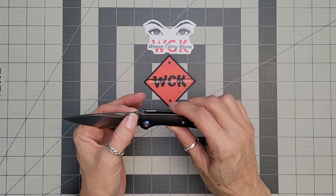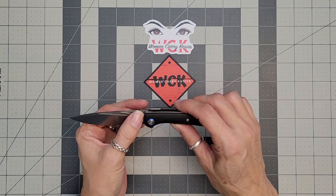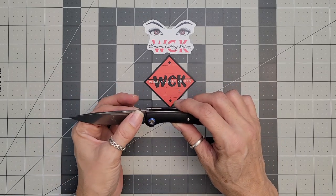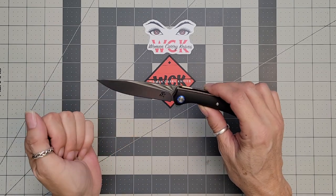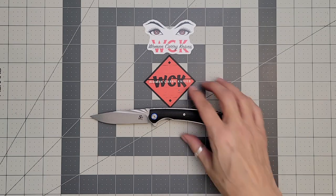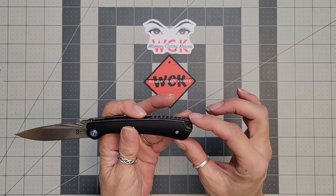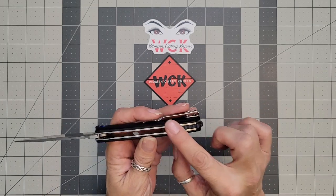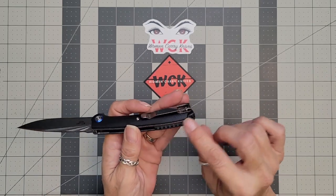They kind of have this beveling or milling — the way they've done their blade — to give it a little pop of elegance, I will call that. You do have the ability to put a lanyard on the back here if you so choose. And then your backspacer is going to be jimped, or have a jimping.